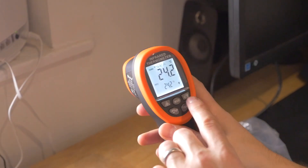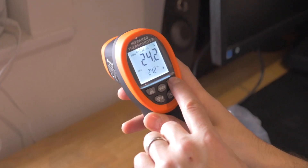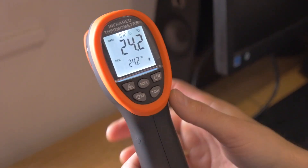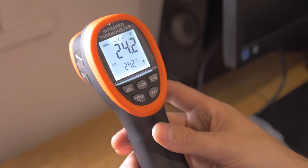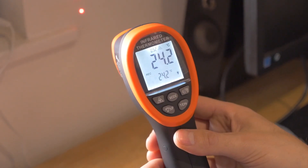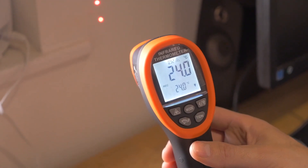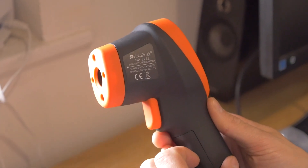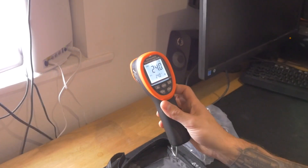Obviously you don't point the laser in people's eyes, because that would be dangerous. I'm not sure what this button here is for — I'll have to read the instruction manual on that. But basically you can see what it does. It's a very basic unit. It allows you to measure temperature. And when you next see me, I'm going to be in the forge pointing the laser at the actual forge and see what temperature it gets to. So that's the Holdpeak HP-2732. Pretty good guys. Let's see what it does in the forge.